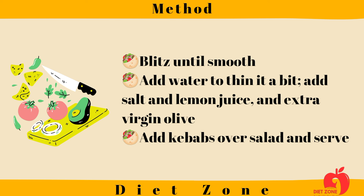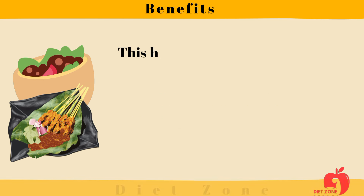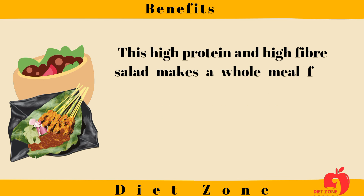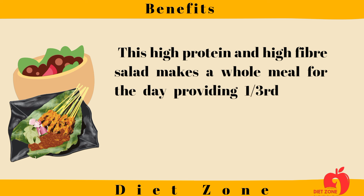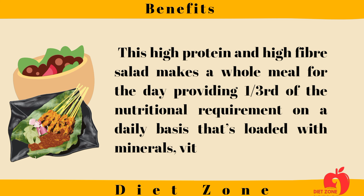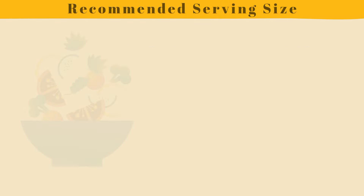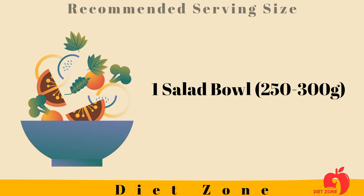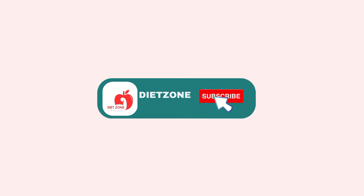Add kebabs over salad and serve. Benefits of this diabetes-friendly recipe: this high-protein and high-fiber salad makes a whole meal for the day, providing one-third of the nutritional requirement on a daily basis. It is loaded with minerals, vitamins, and good fats. Recommended serving size: one salad bowl of 250–300 grams.